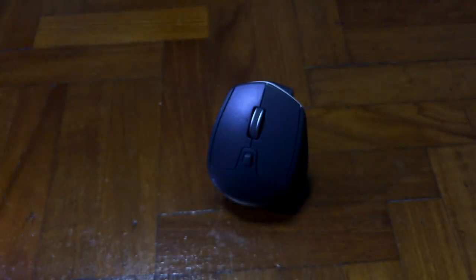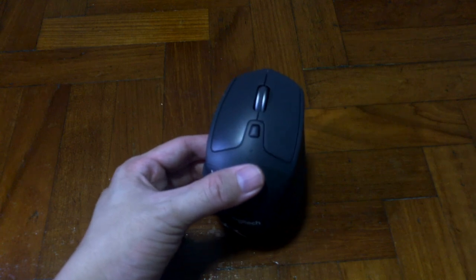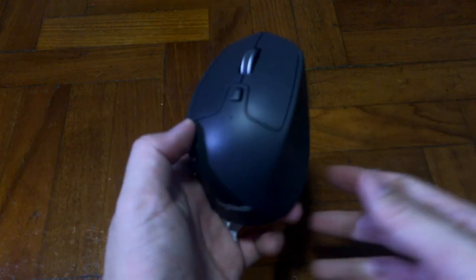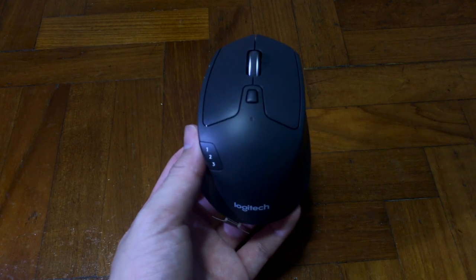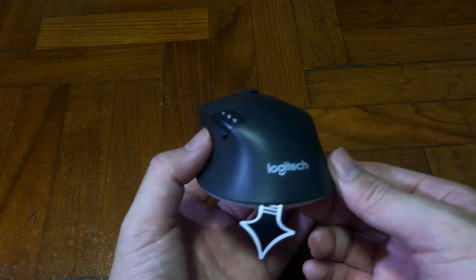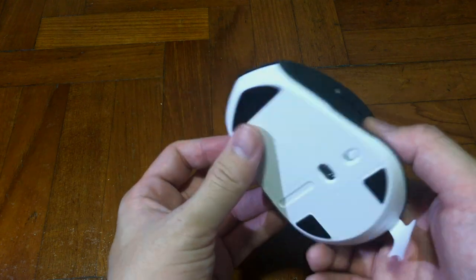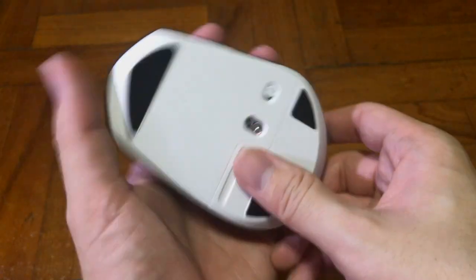Let us look at the design factor for this mouse. This is a medium-sized mouse, very much suited for a claw gripper and also a palm gripper, and it's an ergonomic right-handed only design. The weight is slightly on the heavy side for a wireless mouse, and it's also a little too big for a smaller-handed person.